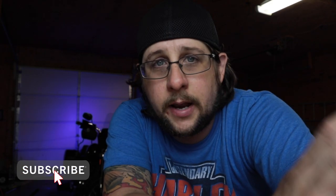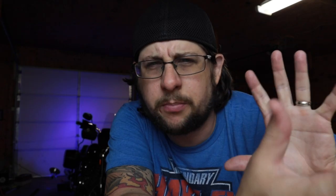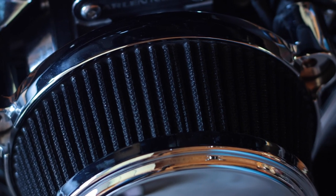So on my 2018 Sport Glide, I have an Arlen Ness Big Sucker and it has a cotton air filter with a black element. We're gonna be cleaning that in today's video and showing you the whole process of how to clean it, recharge it, get it ready and get it road ready.